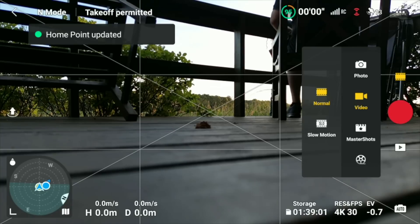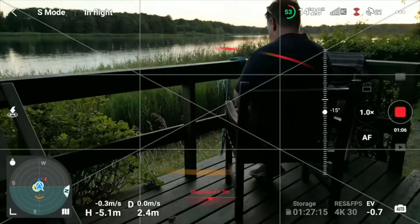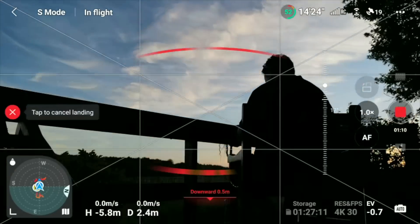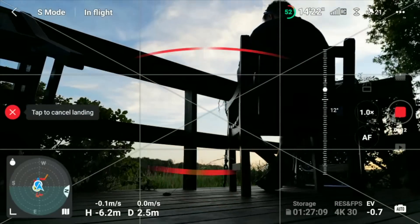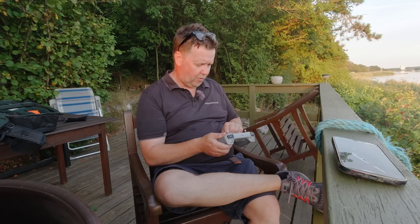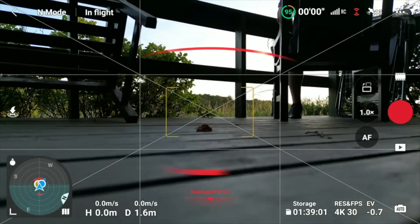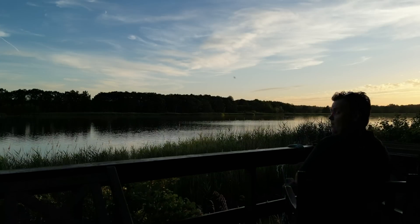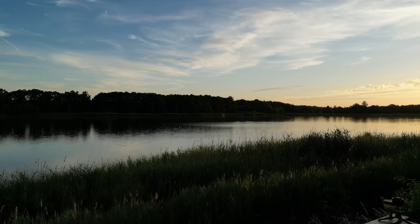As you probably noted while I spoke, the home point was updated, and this is really important. That's the first step you need to take into account. Make sure that your home point is located somewhere on the shore before taking off, so in case you run into issues — losing connection to the drone — it will return safely to the return-to-home position.